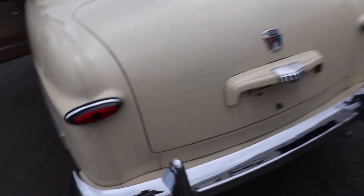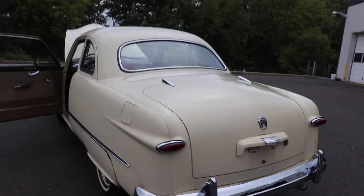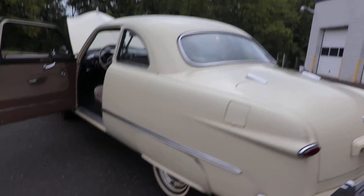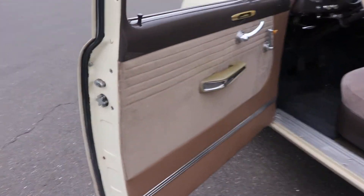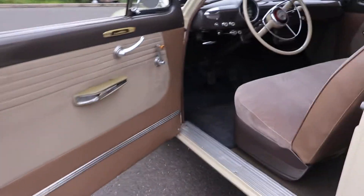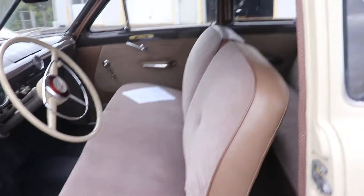I don't know if we need a key for this — we'll check that out later when we do the other video. The interior, although this vehicle has been sitting about five or six years, was completely redone.